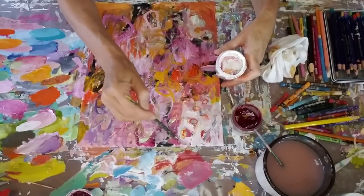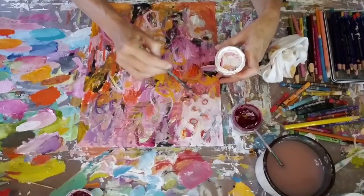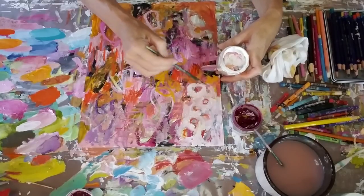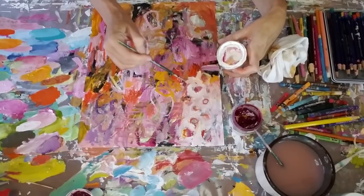I'm kind of working around those circles that I made earlier because I kind of like them. Some of them are going to show in the end product, but not all of them — I think I end up covering up some of them as I go. And that's okay. I know that they're there.